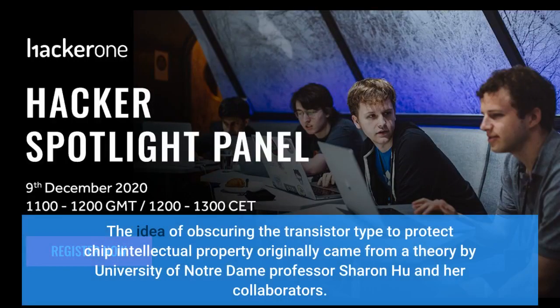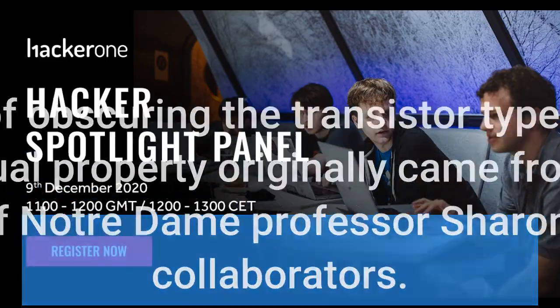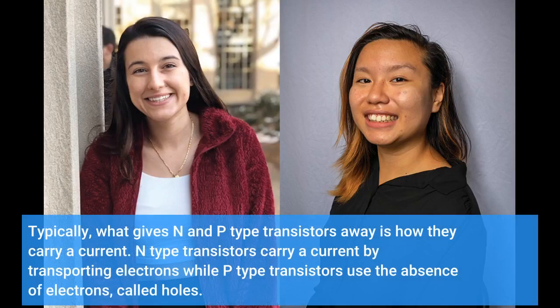The idea of obscuring the transistor type to protect chip intellectual property originally came from a theory by University of Notre Dame professor Sharon Hu and her collaborators. Typically, what gives N- and P-type transistors away is how they carry a current: N-type transistors carry a current by transporting electrons, while P-type transistors use the absence of electrons, called holes.